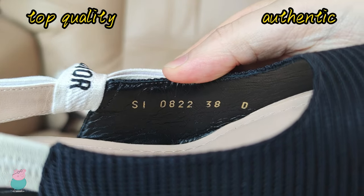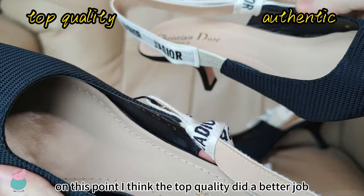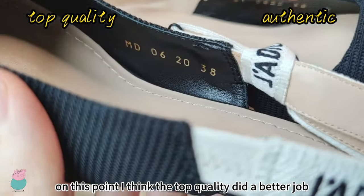You can see the difference. At this point, I think the top quality did a better job. Do you think so?